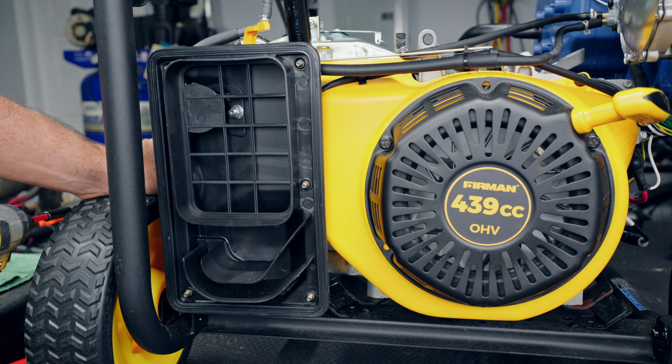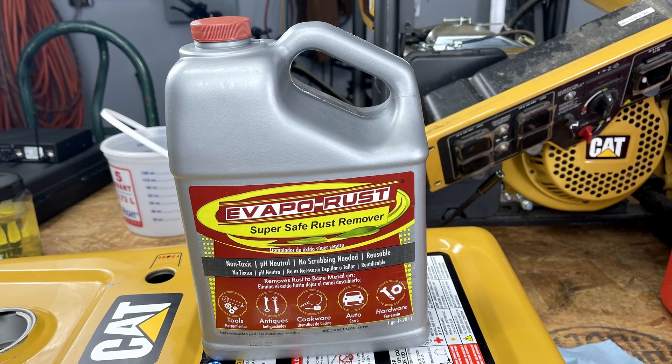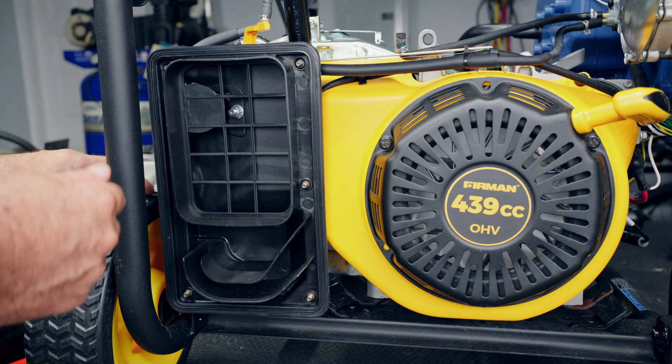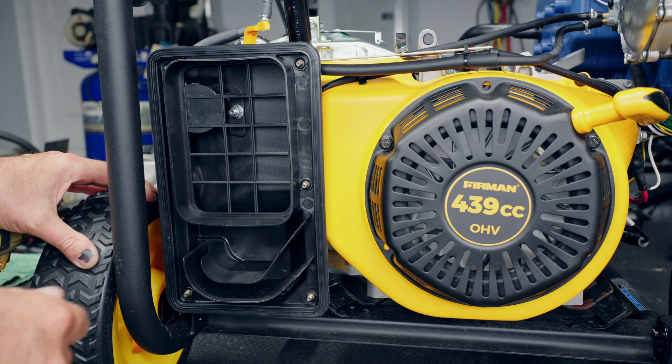If you've left your generator sit for months or even years, this next issue is more than likely what's wrong. These generators have a metal gas tank, and they have a tendency to rust from the inside when you leave gas sitting in them. If that's happened, remove the gas tank as I showed, clean it out as best you can with water to get all the rust flakes out so they don't recontaminate the carburetor. I used a product called EvapoRust — it worked pretty well. But stale gas also messes up the carburetor, so we're going to take the carburetor off and look inside.